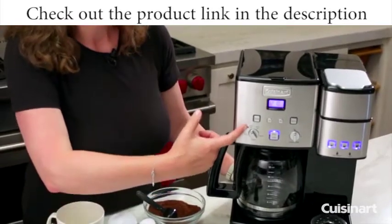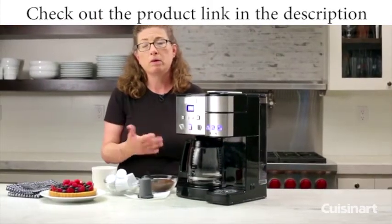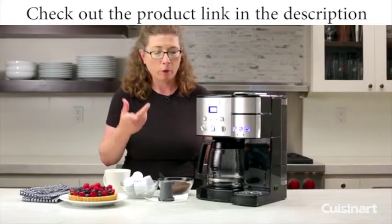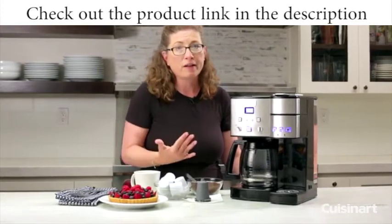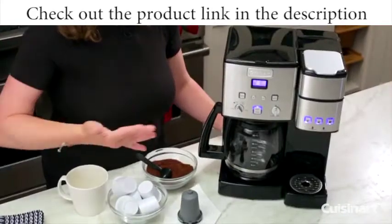This is your auto-on function. It'll light up when it's programmed to go auto-on — that's if you want to make a full pot of any amount of coffee. It'll go on during any 24-hour period, so it automatically brews your coffee. If you know you get up every day at a certain time and want your coffee at 8 o'clock, you can program it to do that for you. Then you can program it to go off afterwards.